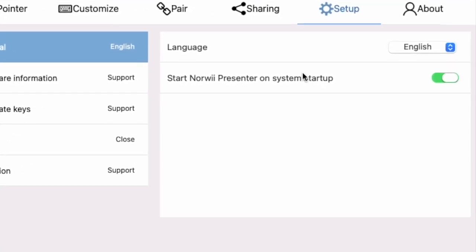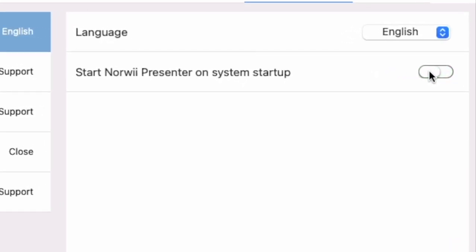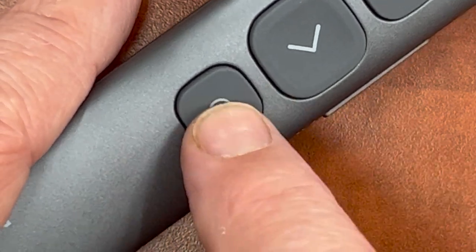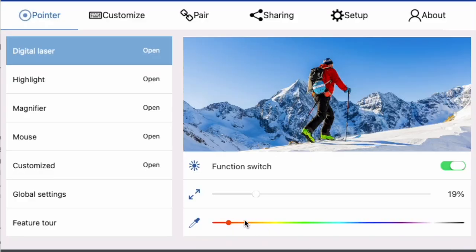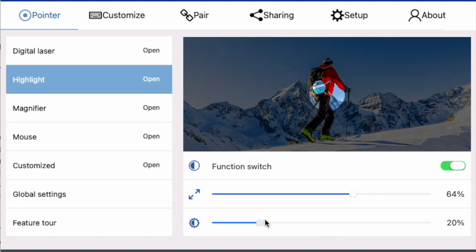If you use the clicker often, you can even have it start up automatically when your computer starts. What are those special features you get when running the software? You'll double-click the pointer key to cycle through all the different cursors, and you can control the details of each in the Norwee presentation software — for example, the color of the laser, the amount of zoom in, or how much darker the background is when you use the highlight cursor.